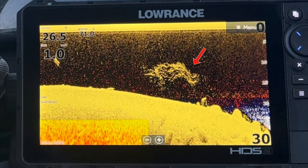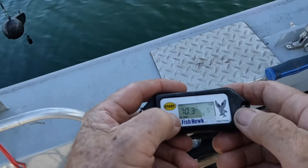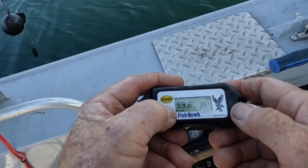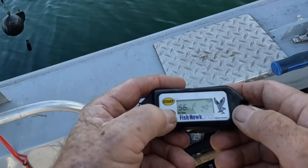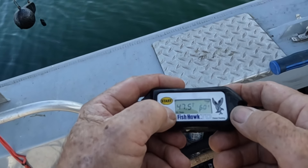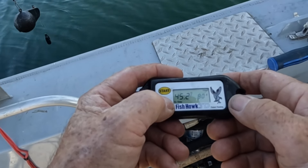Here you can see the bait up in the warmer water, and there's the thermocline down there. So how do we know exactly where that is? We're going to either use your fish finder — you can get a good idea on that, you can see the color difference in it — or we'll do a temperature sounding to give some additional information, as well as the actual thermocline and what temperatures are associated with it.